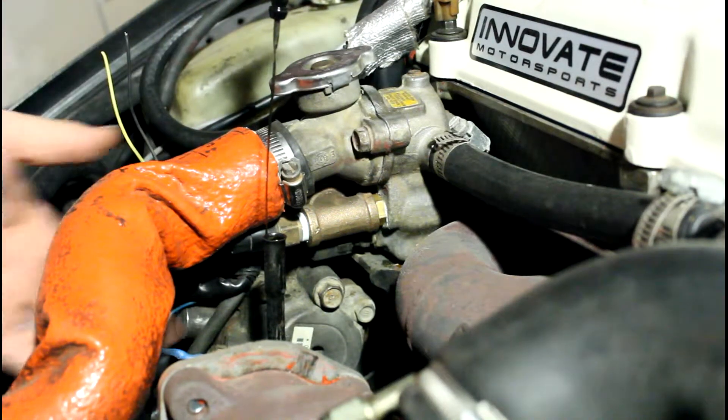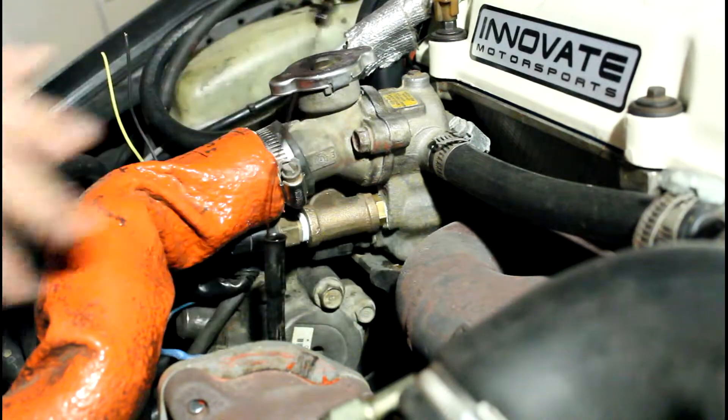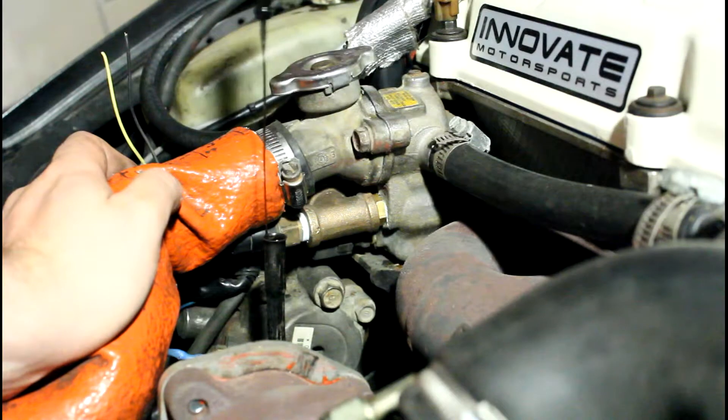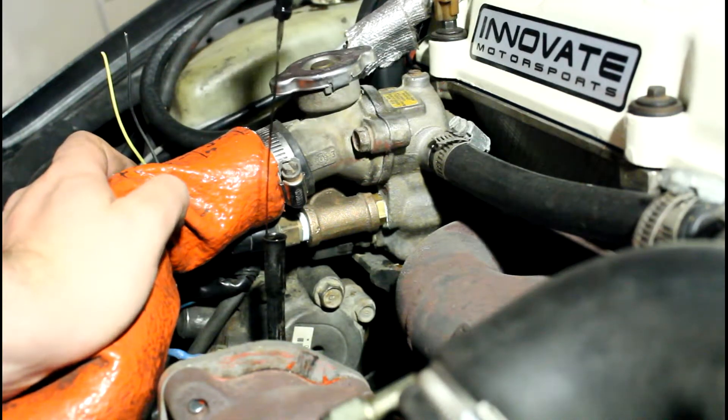I just tapped it in. It's close enough to the water inlet here that it should make a pretty accurate reading. I've read pretty much as good as stock or just a few degrees off, so that's good enough for me.